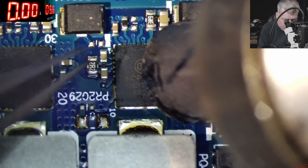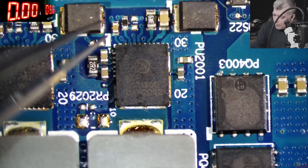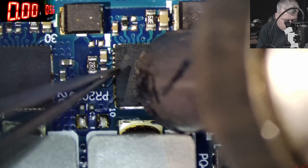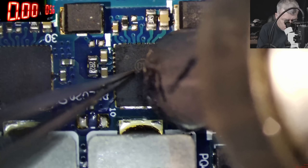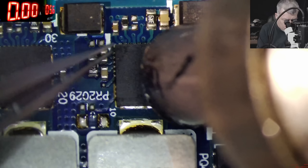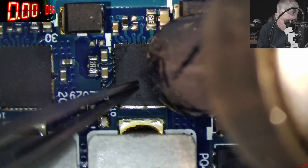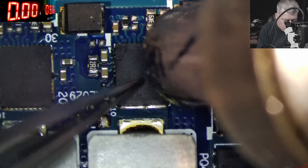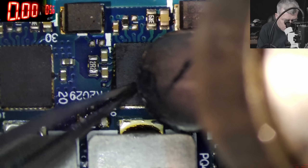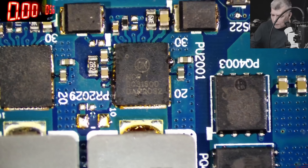We're at 480 degrees. It's not easy — 480 here, we need more. I forgot about the air — setting 60% air. Perfect, let's grab the solder. Now let's wait for the board to cool down.